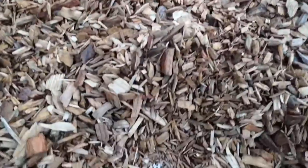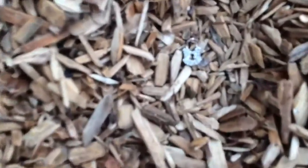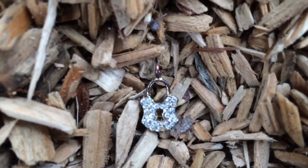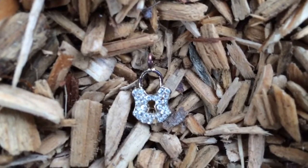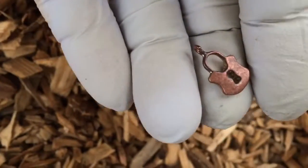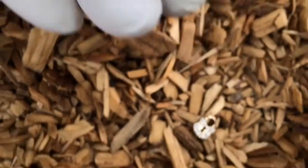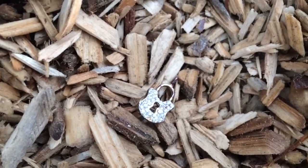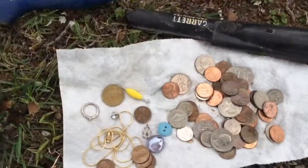Right here I found a little charm — it's a lock, pretty cool. It's made out of copper and it really rang off good. Anyway, some good hunting today around the jungle gym guys.